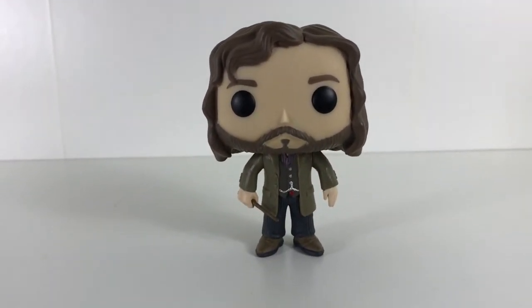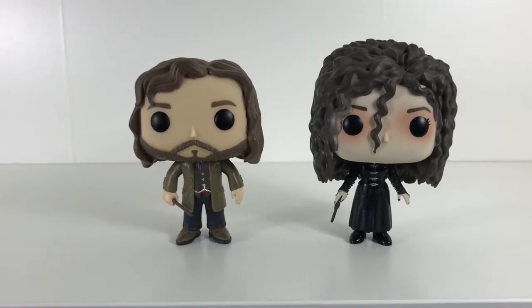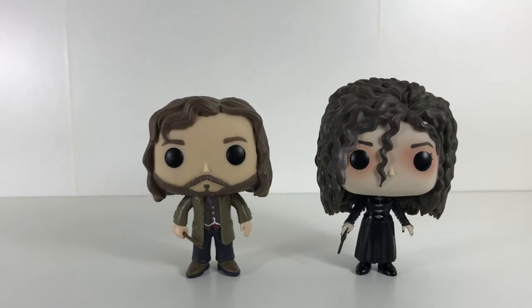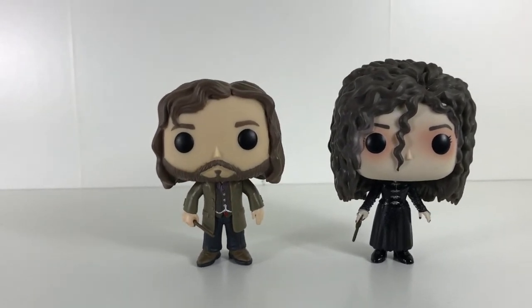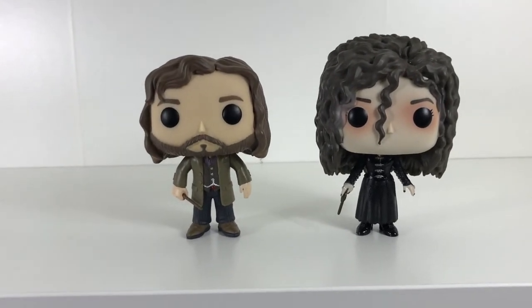Sirius is a great figure and he'd make a great addition to my collection. Here he is stood next to his cousin Bellatrix the Strange. Bellatrix is slightly taller, probably because she's got heels on and quite a lot of hair, but as we can see he scales up pretty nicely.